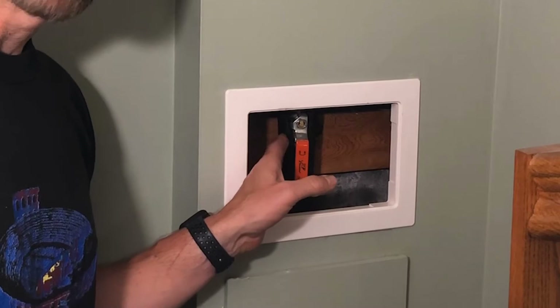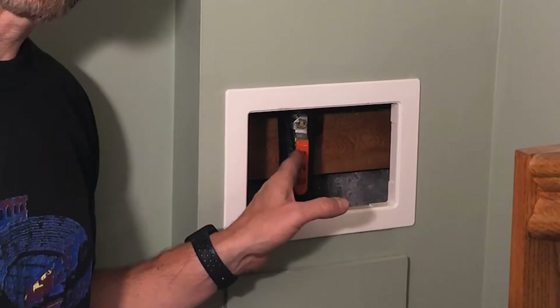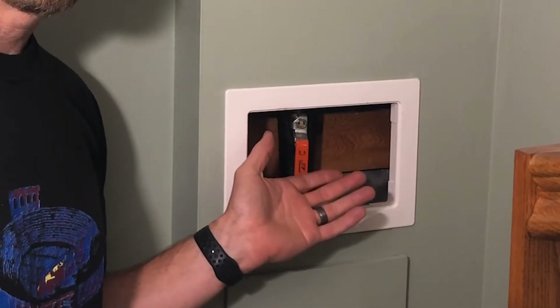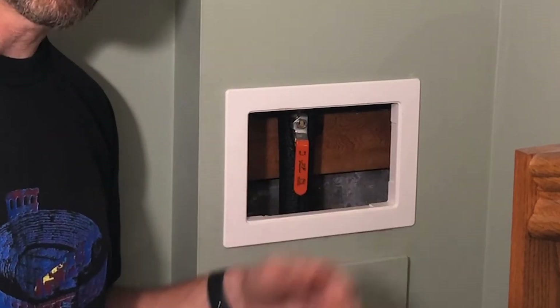As I mentioned in my other video, the easy way to tell whether it's on is if it's parallel with the pipe, then the water is flowing — it's on. And if it's perpendicular, then the water is shut off. This is my main water supply, so I'm not going to shut it off right now.